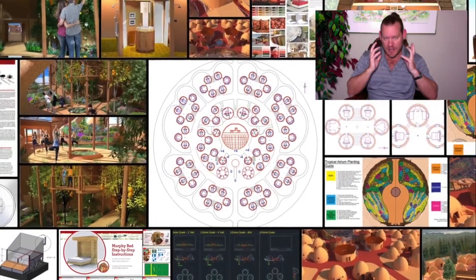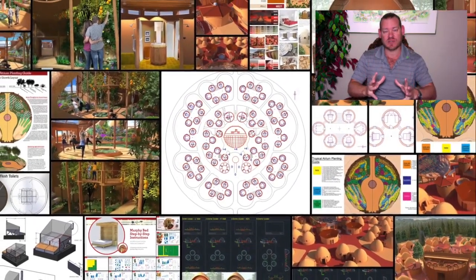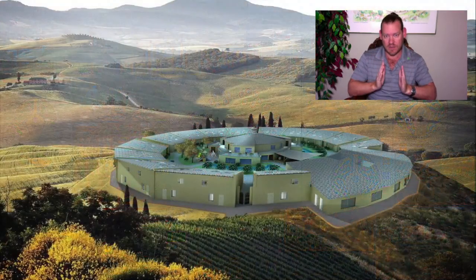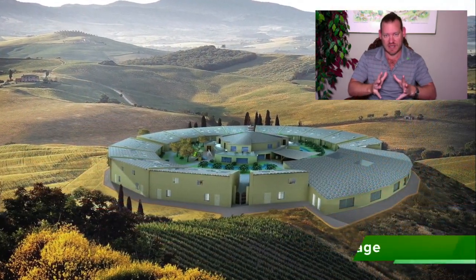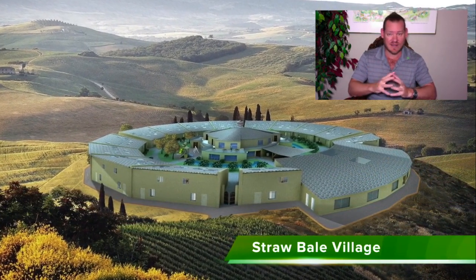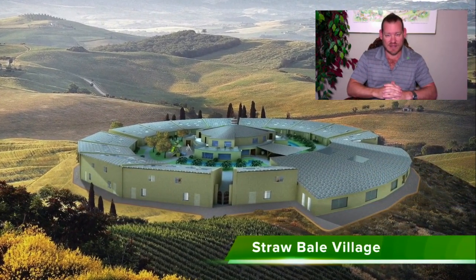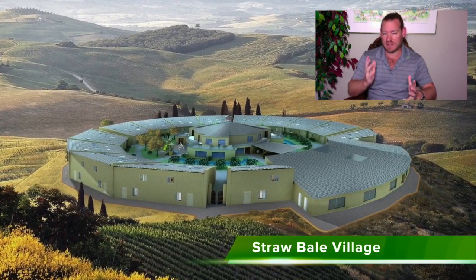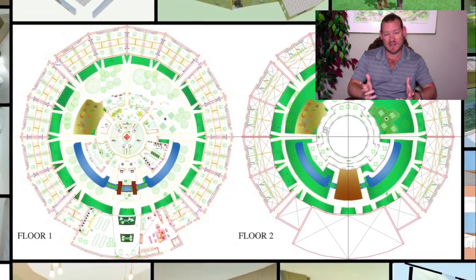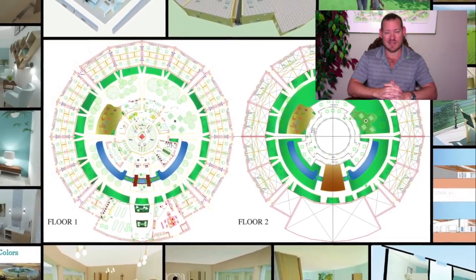Putting these things together and building all of the infrastructure we're designing supports this idea of a fully immersive, completely self-sustaining environment designed to meet and exceed the needs of everybody living there, providing everything that people need to live happy, fulfilled, enriched, abundant lives all within walking distance.